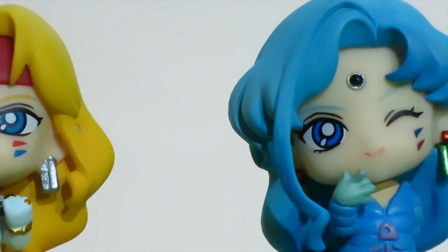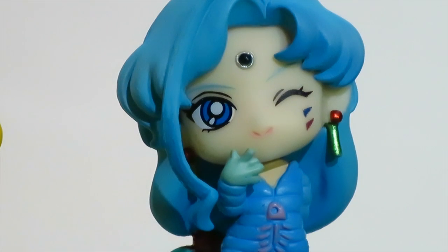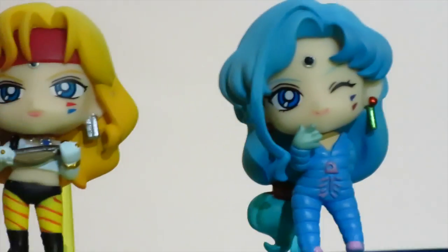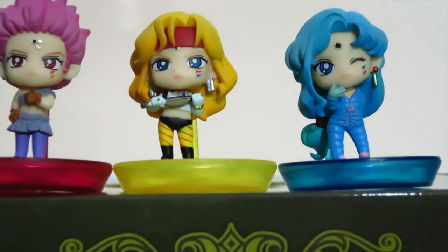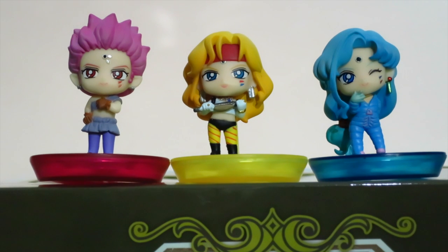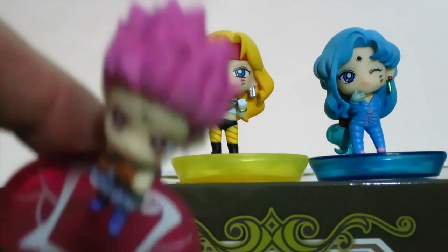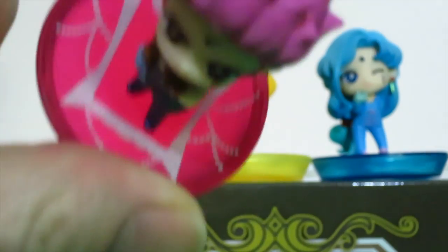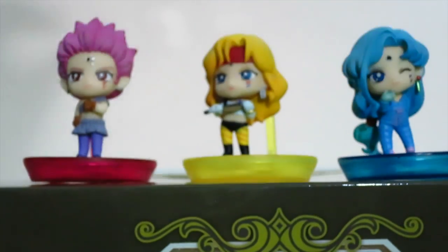And my favorite, Fish Eye — she's so cute with her little bubbly outfit with the fish bone on it. Very happy with these. The Amazon Trio from the Dead Moon Circus — very satisfied. They're very rare to get as villains, so we're very grateful. On the stand you have the dream mirrors, each one in their own color: Hawk Eye has a fuchsia pink one, Tiger Eye has a yellow one, and Fish Eye has a blue one.